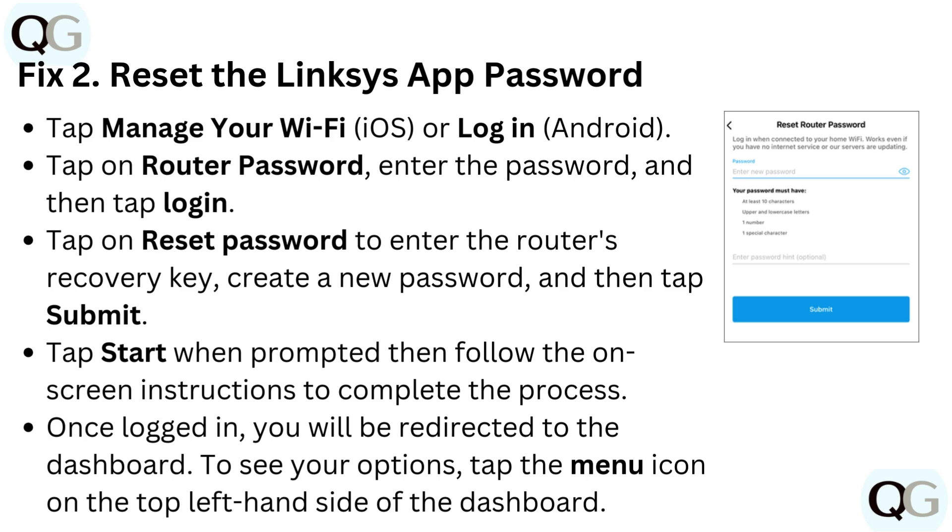Tap 'Start' when prompted, then follow the on-screen instructions to complete the process. Once logged in, you will be redirected to the dashboard. To see your options, tap the menu icon on the top left-hand side of the dashboard.